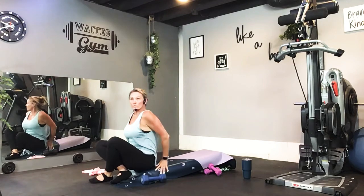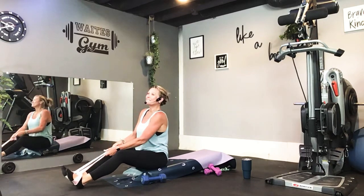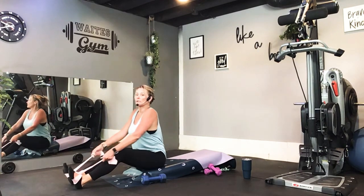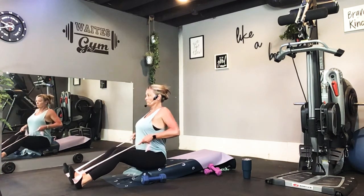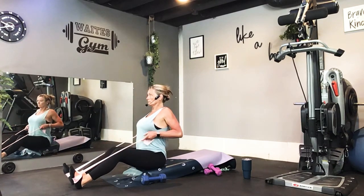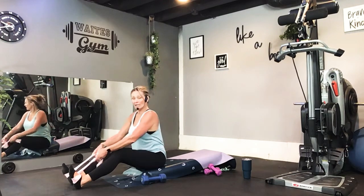Sit up. You're going to be doing your seated rows now with your band. Wrap it over the feet and through the middle. Once again, there are only ten repetitions, so you don't have time to play around finding the right weight — it needs to be heavy right away. Pulling those elbows back. Six, here's eight, and one more. Then we're going to go back to our incline flies.